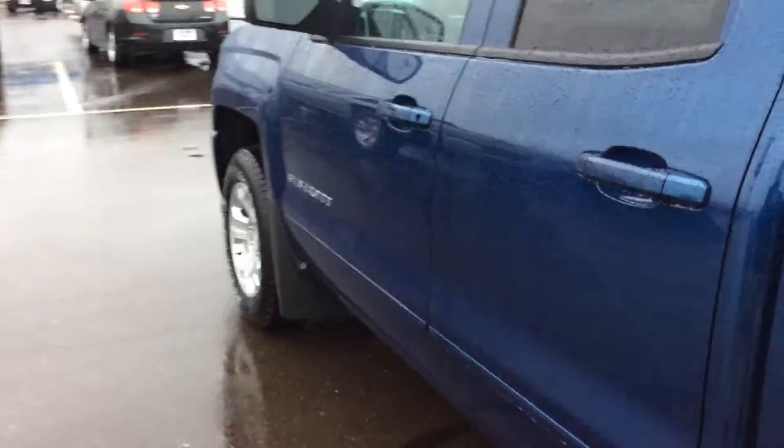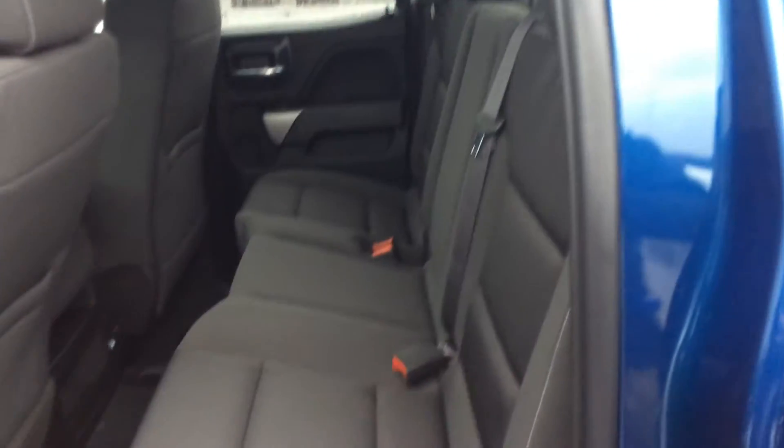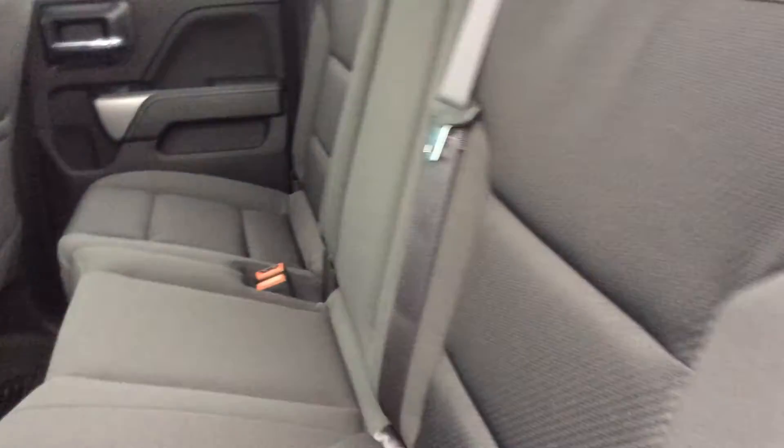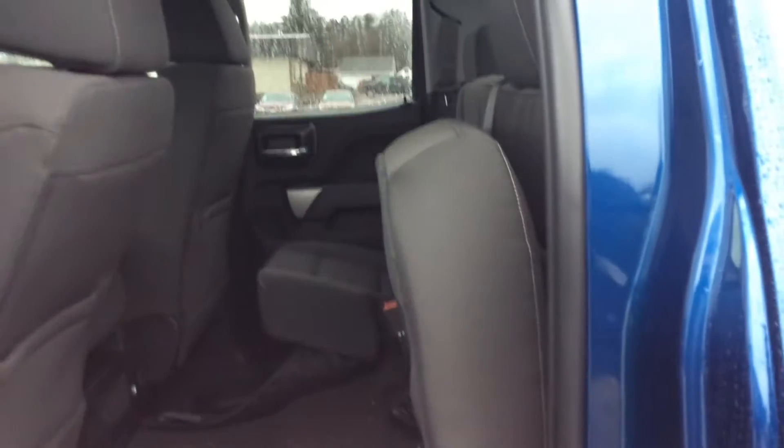Heading into the back seat. As you can see, even though it's a double cab, there's still a lot of room back here, especially if you take and lift up the bottom of the seats — it creates even more room for storing groceries if it's raining like today and you don't want it to get wet.